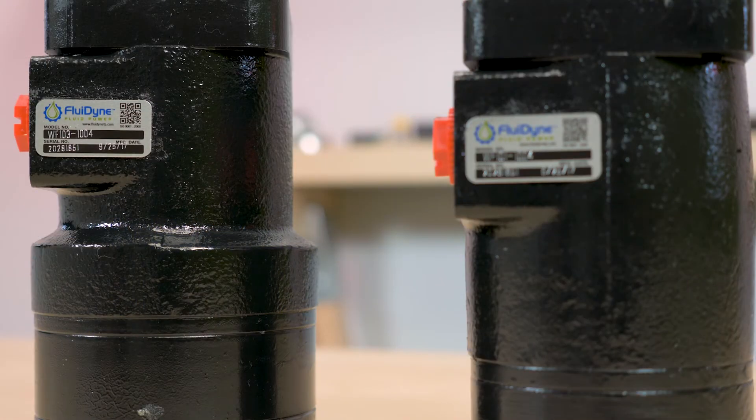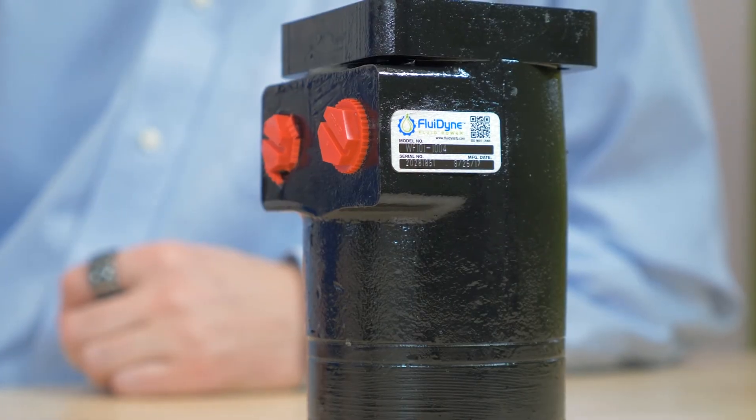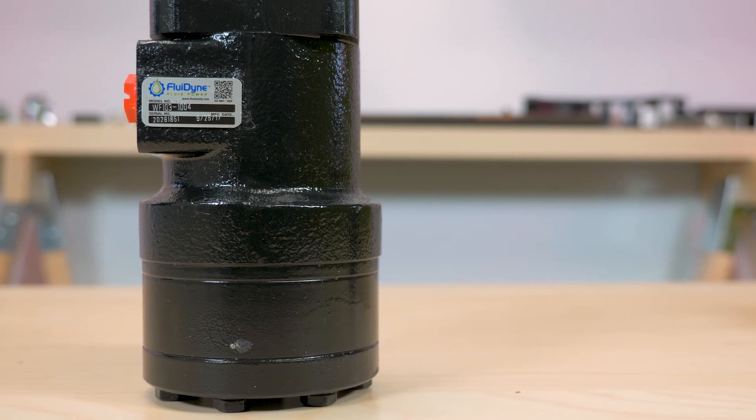These low-speed, high-torque motors from Fluidyne are a direct interchange with Eaton, Charlynn, and other brands. And they feature low-pressure startup, high-pressure shaft seals for series or parallel applications, longer life with a special driver link design, and easy installation thanks to their compact design.